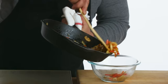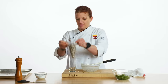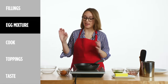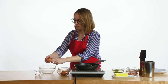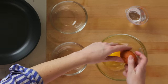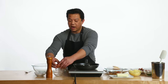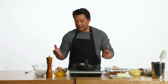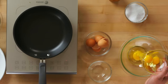We have sautéed the vegetables. I'm putting the filling into a piping bag so that it's going to be easy to fill our omelet. Now we're going to make the egg mixture. I'm going to crack some eggs into this bowl — two eggs. I actually cracked the eggs in a separate bowl just to make sure I don't have any shells, then slowly pour it into my actual whisking bowl.